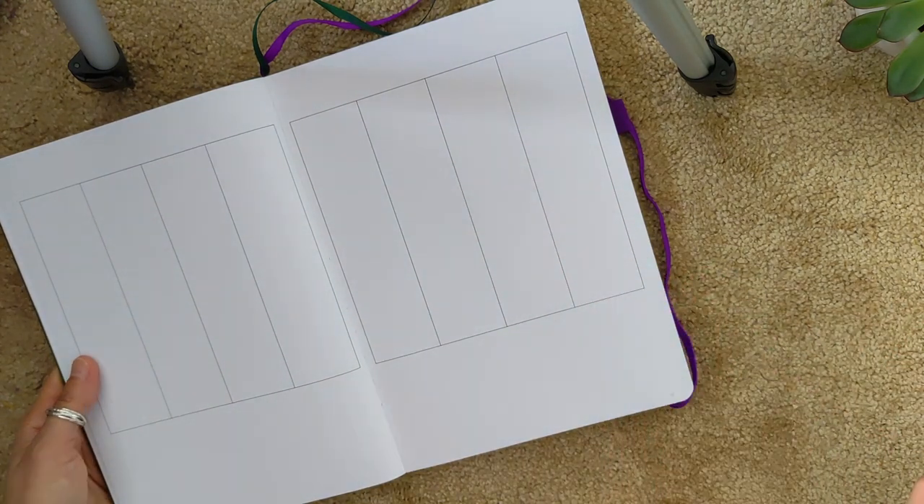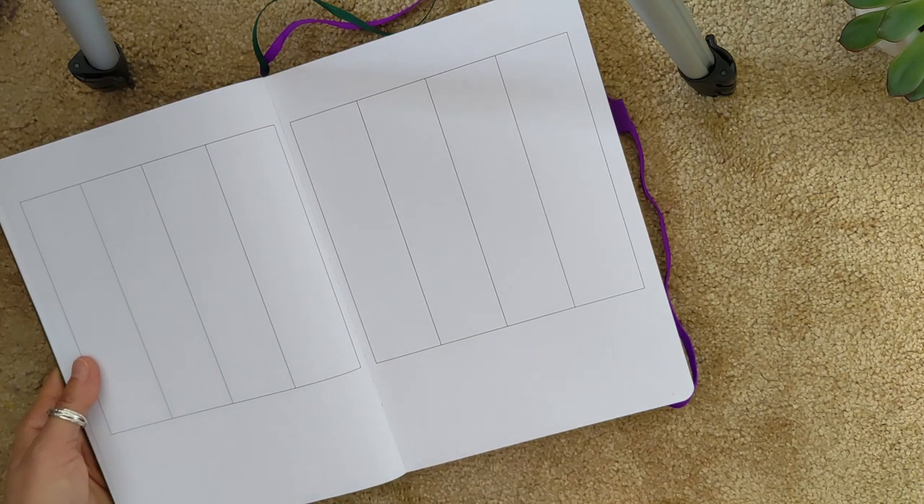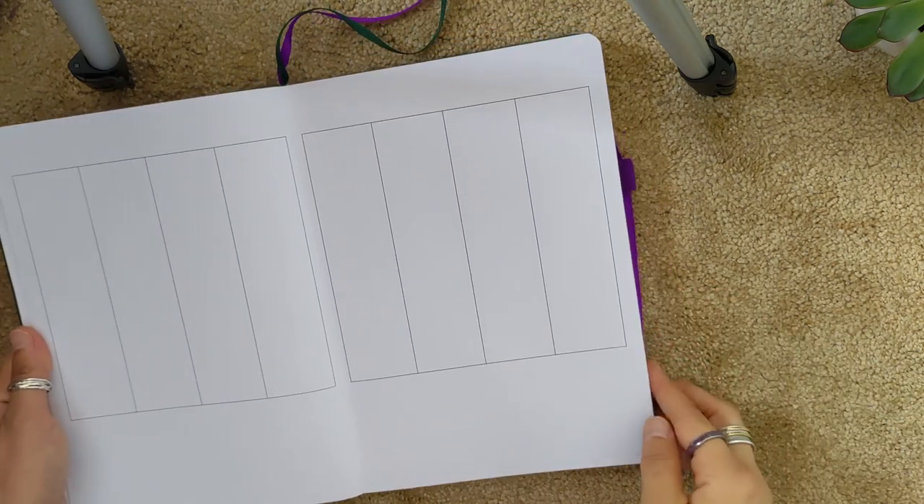It doesn't prescribe what you do with the space. If you wanted to bring the lines down to create clear divisions between the days, you could easily do that because the lines line up with the dots. Isn't that beautiful? It makes life really easier — you can just get a ruler or freehand continue those lines. Again, really really good attention to detail.